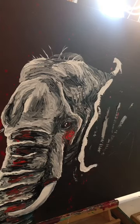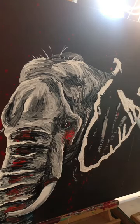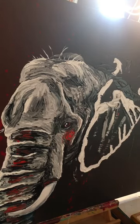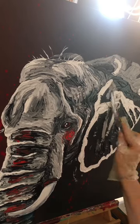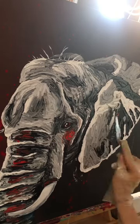Now it's time for the ear — same method: do the highlights first, which is just white in this painting, then I lay in my blacks, my shadows, and then put in the medium color, which is called local color. For this one that's a light gray.